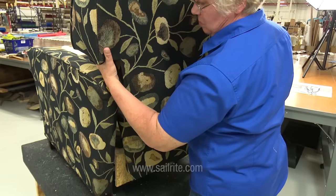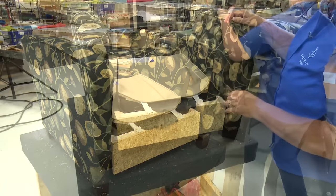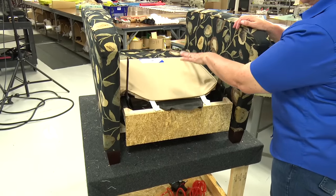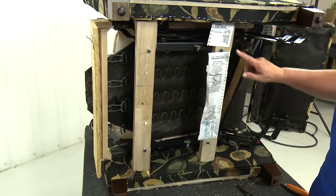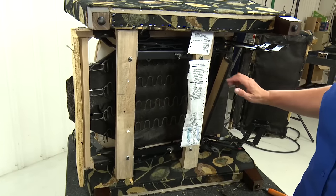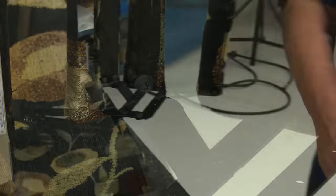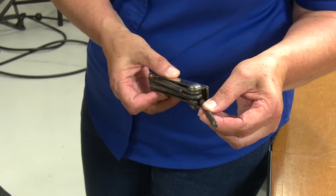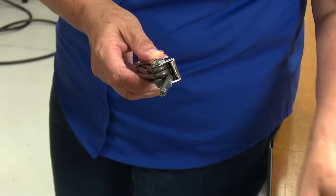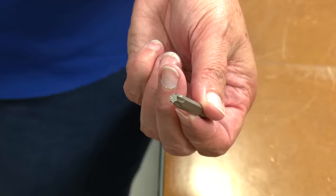Sailrite carries thousands of decorative fabrics that will look great on recliner chairs like this. Check it out at Sailrite.com. The next thing we'll do is take this part of the frame out, and we'll need to turn the chair over. These are the four screws holding the seat and the footrest into the chair, so we'll need to loosen those. This is a special screwdriver called a Torx — it has a star on the end of it, and you can get one like this or one that will go in your power tools.